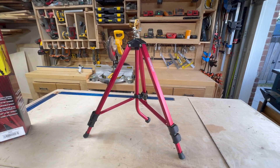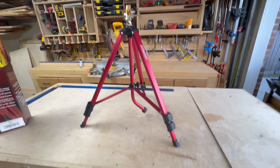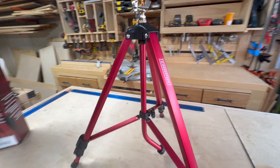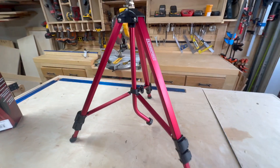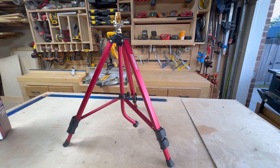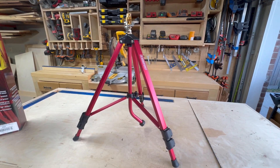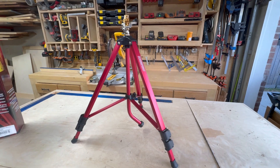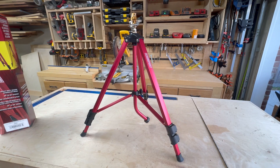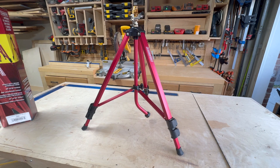The first thing you notice when you take this unit out of the box is the high quality. These are some of the nicest legs I've seen — they're weighted legs, so you don't have to worry about them falling over, which I've never seen in a tripod sprinkler before. Tripod sprinklers are extremely nice to have, especially in the summertime when it doesn't rain for a couple of weeks and you need to water your yard. I've resisted buying a really nice tripod sprinkler mainly due to cost, but this one is very affordable.